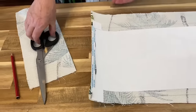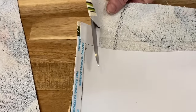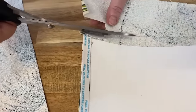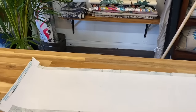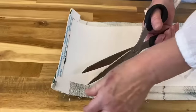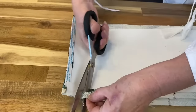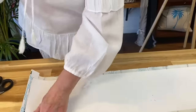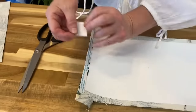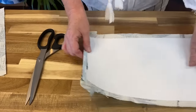So once that's all done we're going to cut around this here. We just peel those pieces off now. You'll see that this will all fall into place once we've got the fabric onto the lampshade.